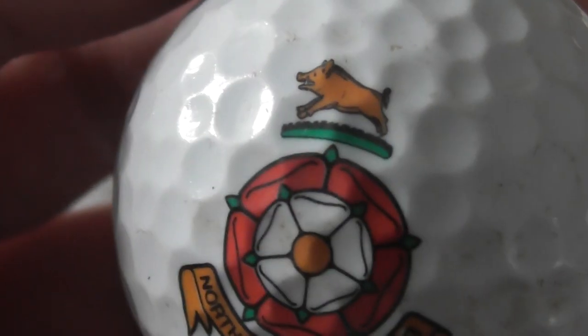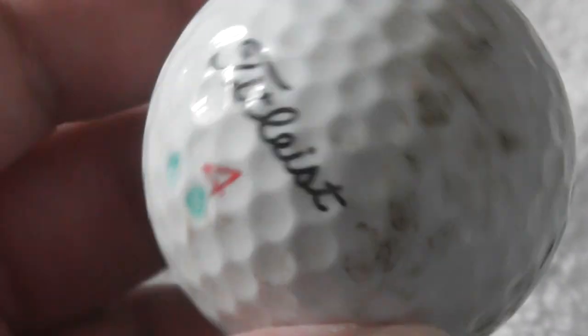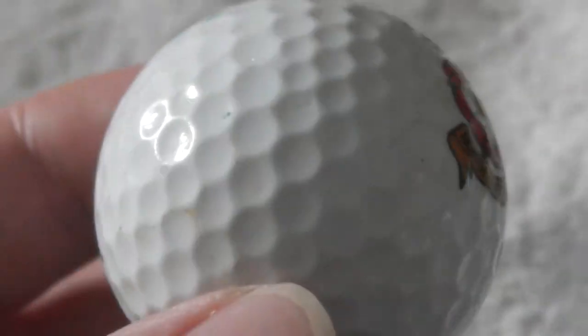Northhance Golf Club — I think I've had that before. I recognise that wild boar at the top of the logo. Ball needs a clean.